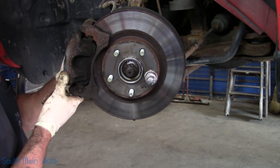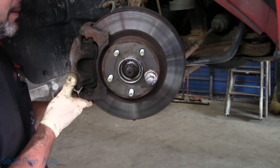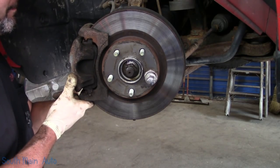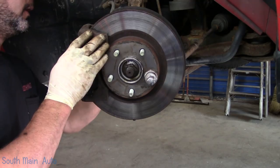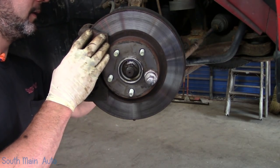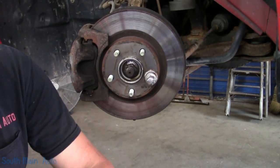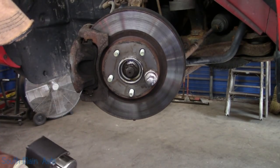Slide the caliper back on. Of course, if it needs brakes, now is the time to do it. These brakes are still in nice shape — probably at least 50% from the looks of it, worn even. Torque setting three.